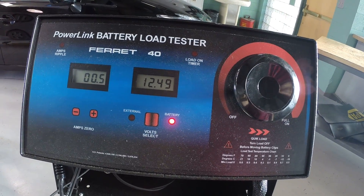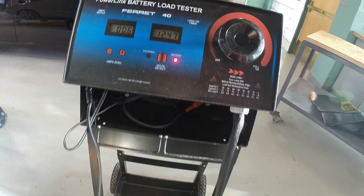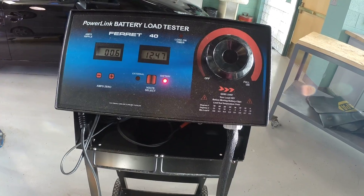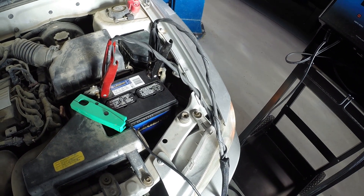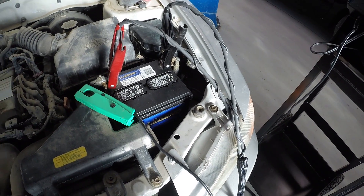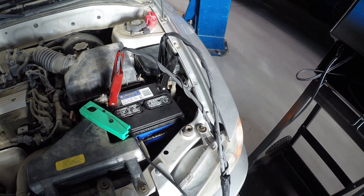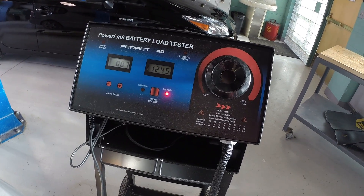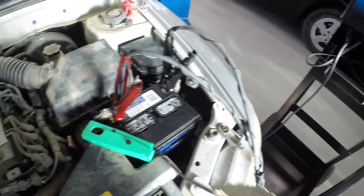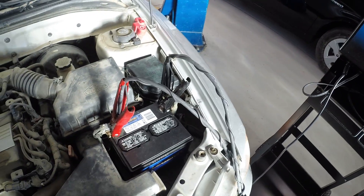We can see our voltage in the battery is around 12.5 volts, so that's good. We want to make sure there is voltage in the battery and that the battery is good before we do a current draw test. If the battery is not good, it's not going to be able to supply the correct amount of current, and the test results will be invalid. This battery is actually brand new, and based on the voltage it's not too bad — it could use a little more charge, but it's over 12.4, so we can do a valid test.